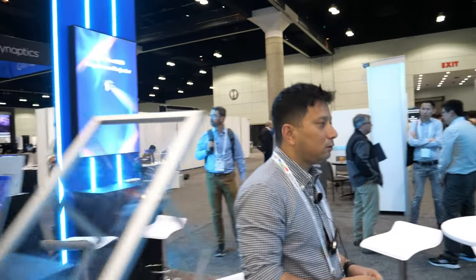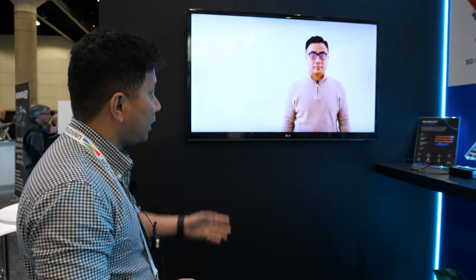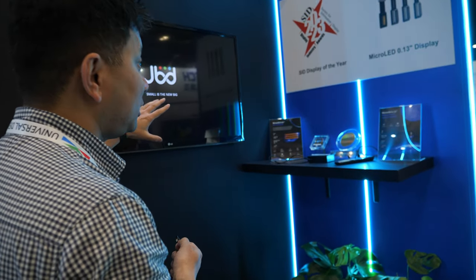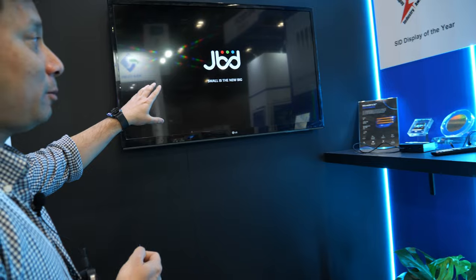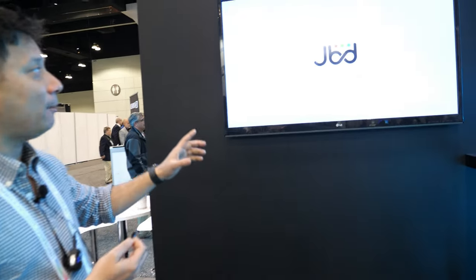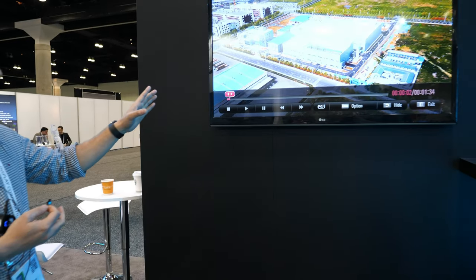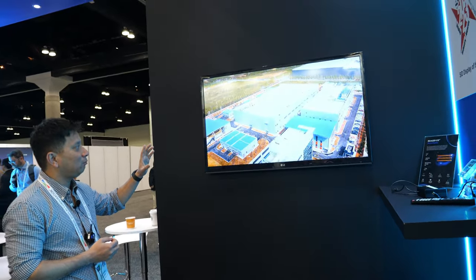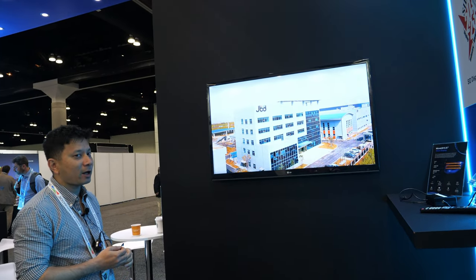So the last 3-4 years, what's been happening at your company? We have come a long way. Our CEO is presenting the display that won the Display of the Year award. The next is our new factory in Hefei — we have a fab in Shanghai, but this new factory in Hefei makes us the largest micro-LED manufacturer by far.